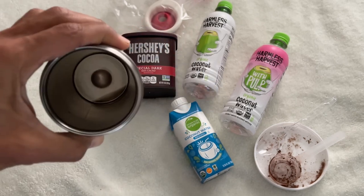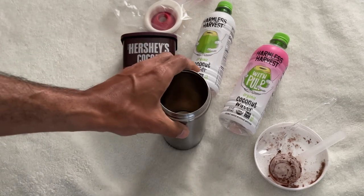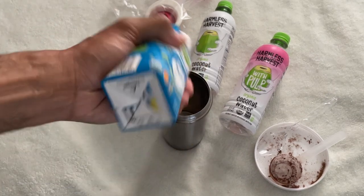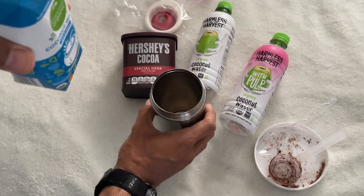Here I use my oldest Contigo 16-ounce stainless steel travel mug with snap seal and a quartz sealable plastic bag to get the best airtight seal to mix coconut water and cocoa powder. What I show here I do almost every day and can do it while on the go.